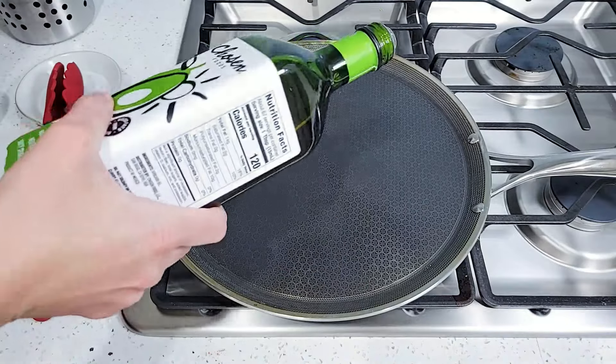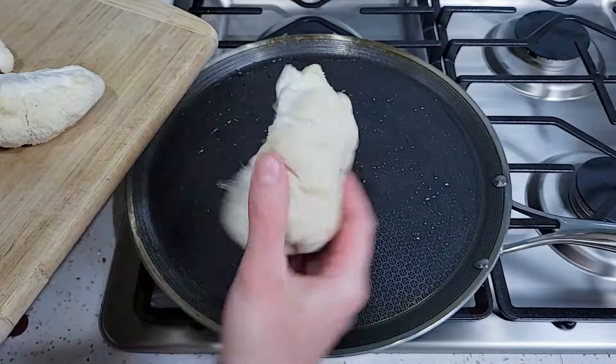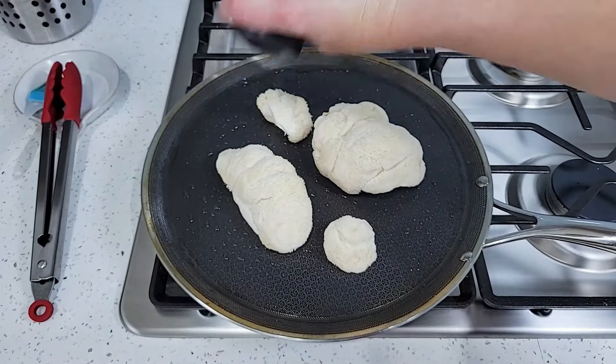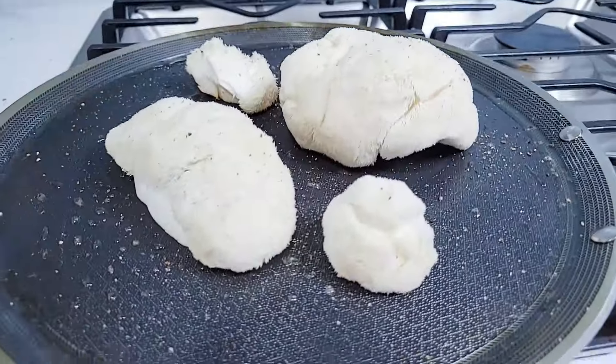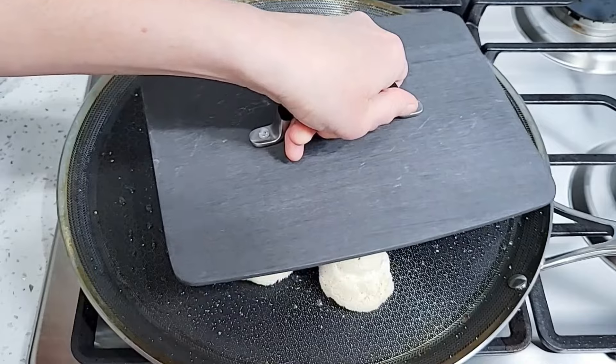First off, I'm going to sear these mushrooms on a hot skillet. I've preheated my skillet, put some oil on it, and now I'm going to put my mushrooms cut side down. Next, I'm going to add a little bit of salt and pepper. Now comes an important part — I need to press down on these mushrooms so that they get more flat and also release their juices.